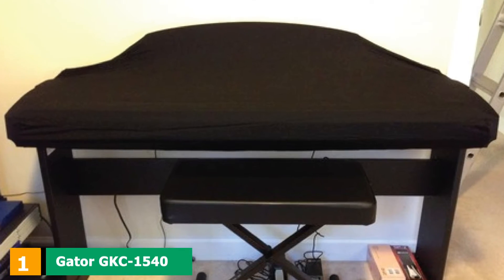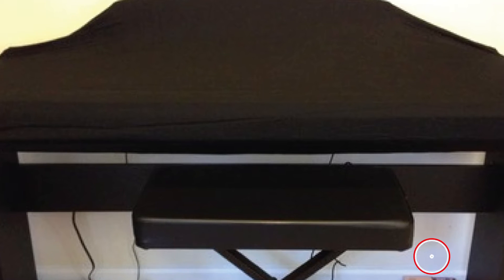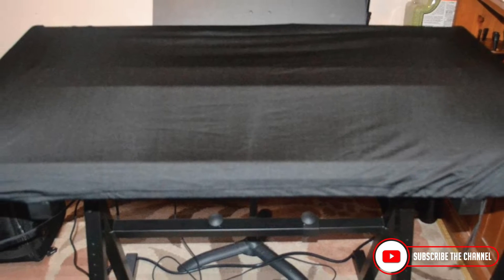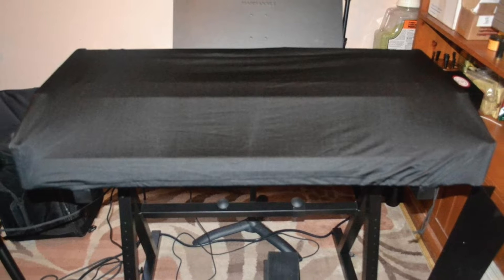At the first position of our list, we have the Gator GKC-1540 Stretchy Keyboard Cover. This option is available in two sizes — one matches 76-key keyboards while the other is a great fit for 88-key pianos. This model is manufactured from a mix of spandex and lycra, and both of these materials give it stretchy qualities, making it compatible with a broad array of digital piano brands.